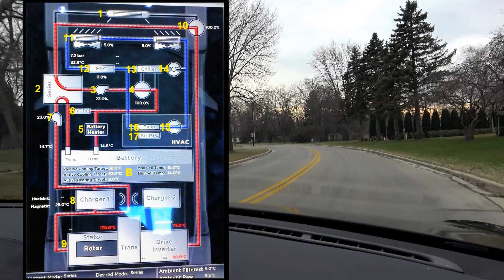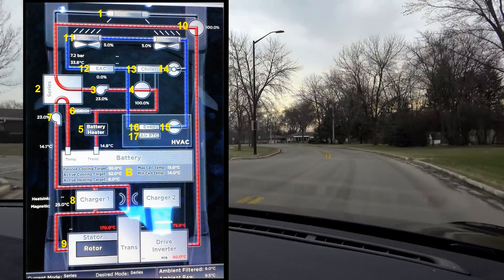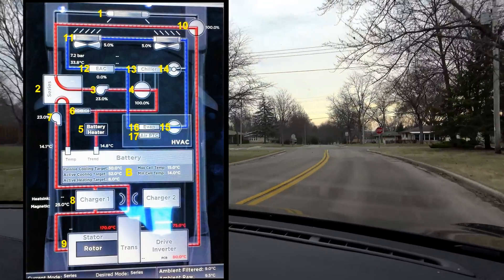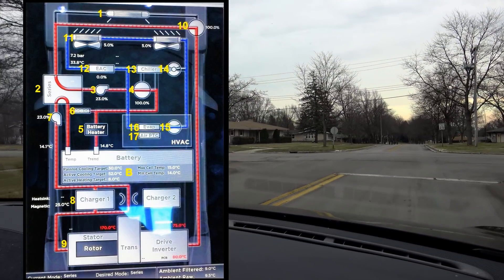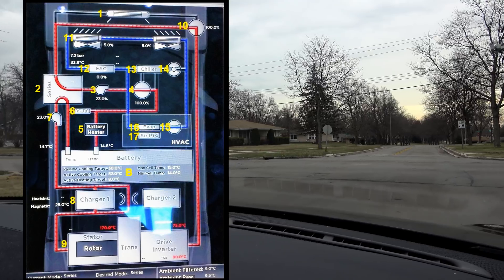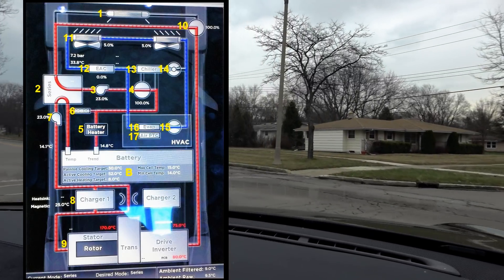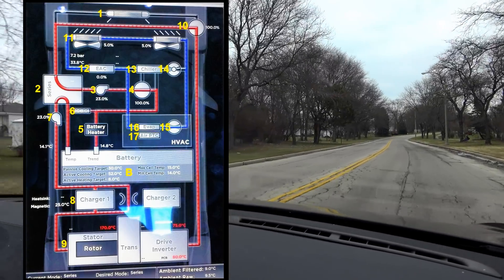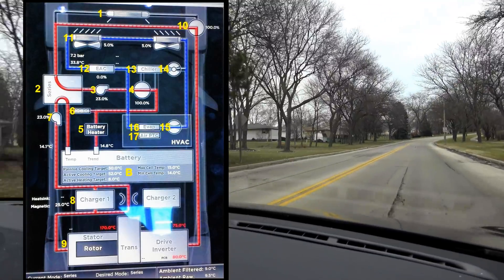With the Model 3 it is considerably different and unfortunately I was not able to get diagrams for the Model 3 nor a dual motor Model S or X, so we're going to be working with an older diagram here. You should still be able to get a very good idea of the layout, and I would love to do a Model 3, so if anybody has a Model 3 thermal management diagram please pass it on over.